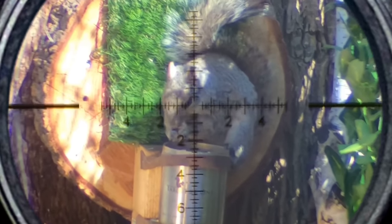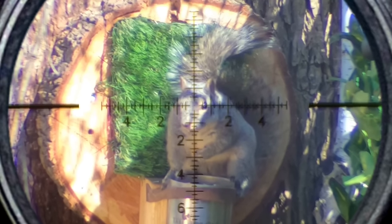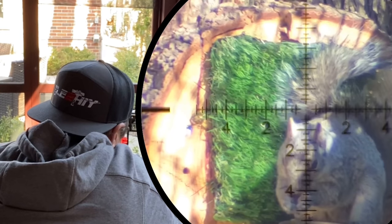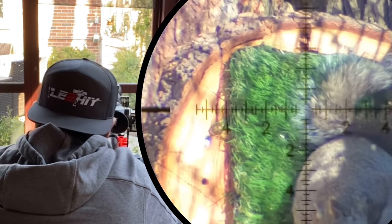Welcome to another episode of the Inga and Leshy channel. Today we're going full send with the Leshy 2 and 7.62 using a new pellet that hits kind of different.